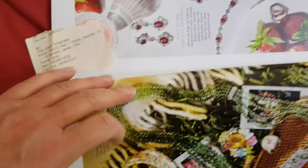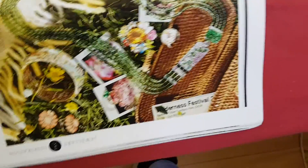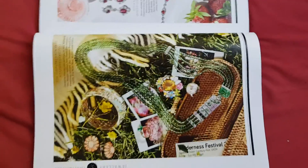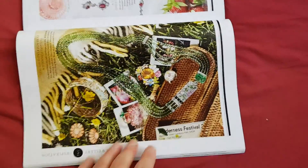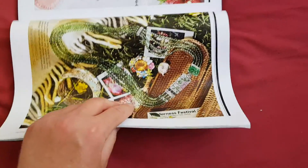This picture here is called 'Jewelry Inspiration,' and we're photocopying this page. This will be a challenge to try and position nicely and get the right enlargement, so we're just going to try our best.